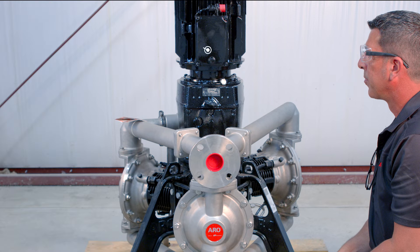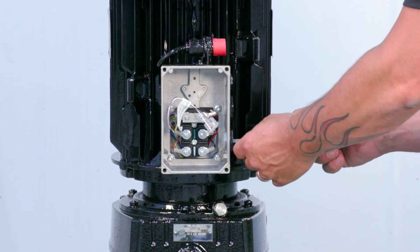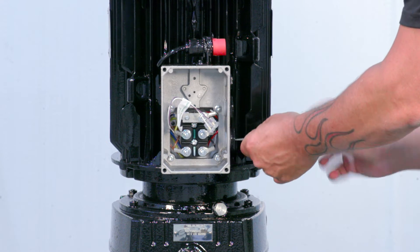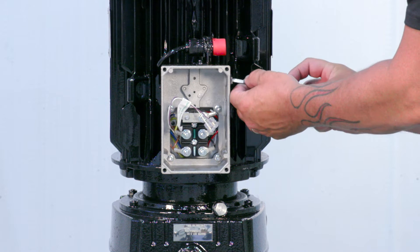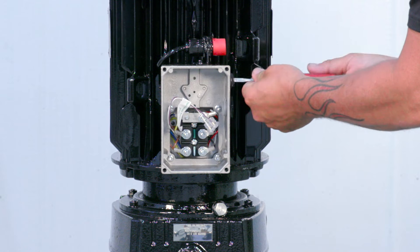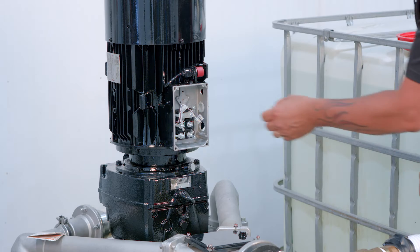To prepare the motor junction box, remove the junction box cover and four screws. Remove two of the three threaded junction box plugs: one of the two lower M25 plugs and the upper M16 plug. Be sure to install certified cable glands for wires.